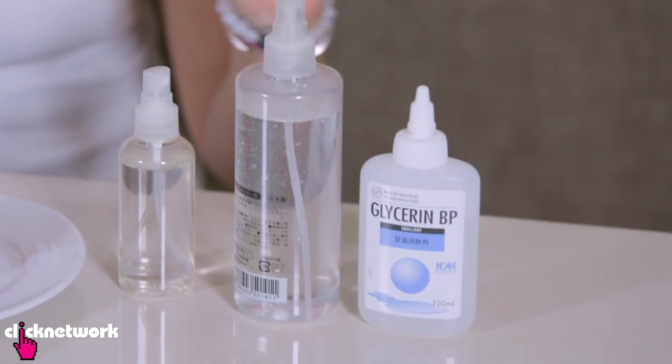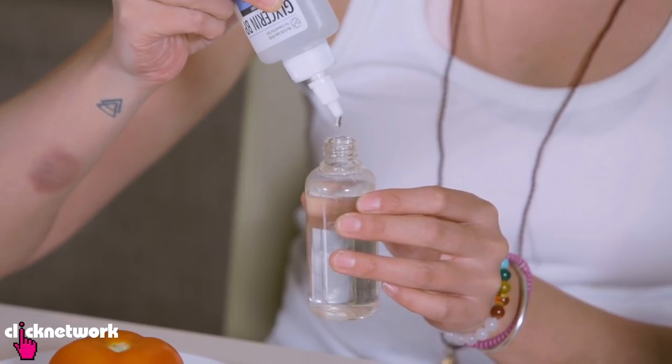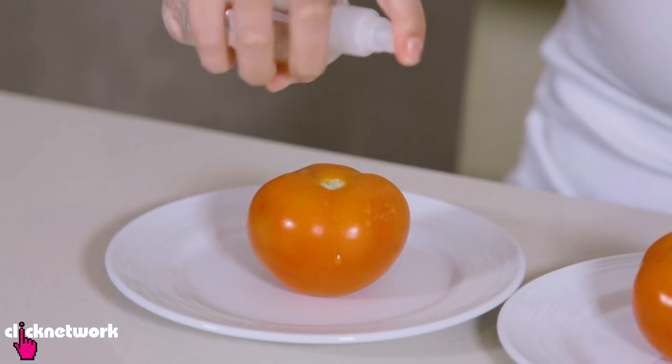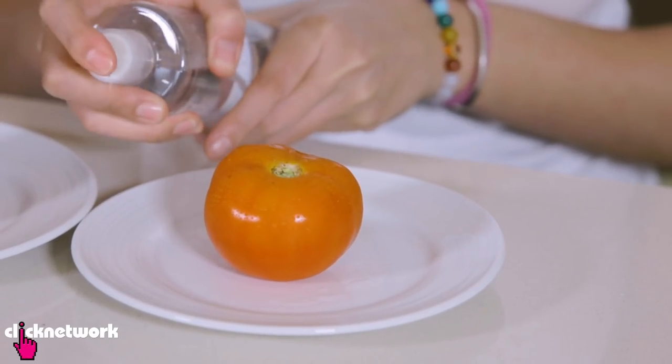Now if you want to get nice looking beads of water on your fruit and vegetables, a really simple hack is to use a spray bottle and some glycerine. All you need to do is add a few drops of glycerine to some water and give it a good shake. I've got two tomatoes here — I'm going to spray one with the glycerine and one with plain water so you guys can see the difference.